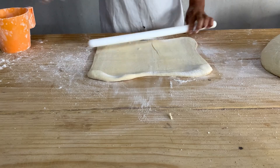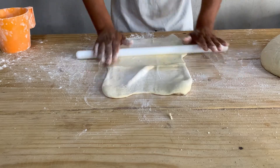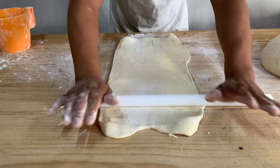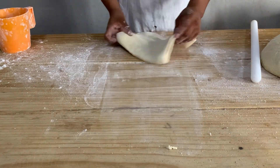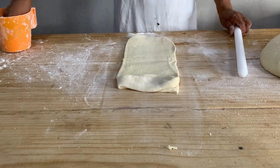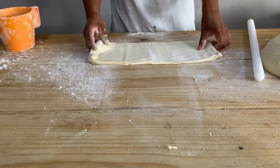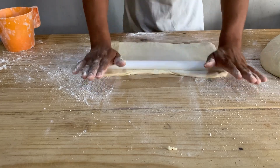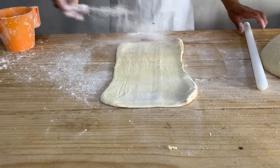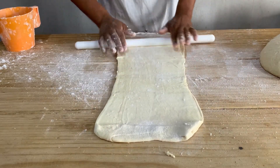Van a ser tres vueltas sencillas nada más. Nos ayudamos con harinita para que no se nos pegue en la mesa y para que no se nos vaya a romper al aplicarle fuerza. Ya le dimos la primera vuelta y vamos con la segunda — así de fácil, así de sencillito. Esto les puede servir tanto para cuernos como para bigotes, roles u otro tipo de panes.